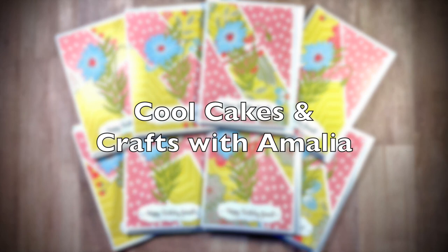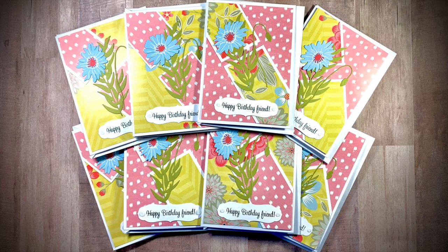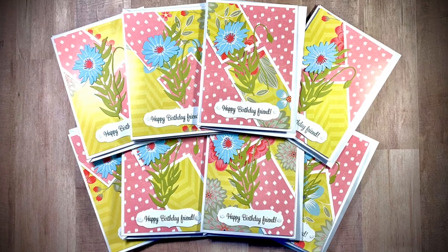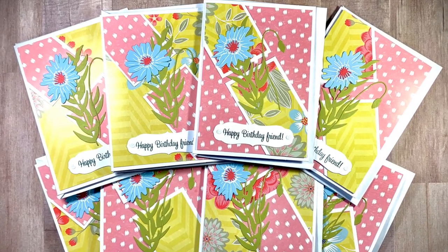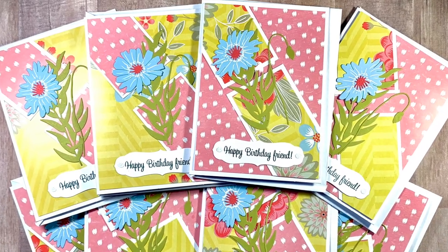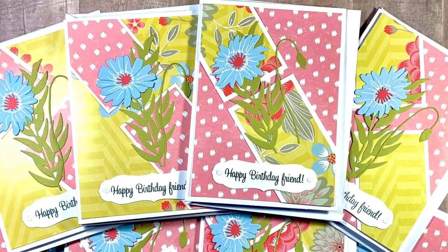Amalia, who is Cool Cakes and Crafts with Amalia here on YouTube, created a set of birthday cards with December 2022. I love the bright colors of the papers and those pretty focal die-cut flowers.